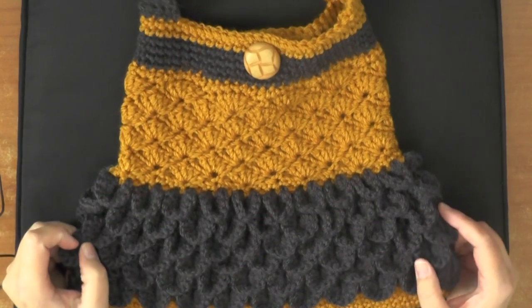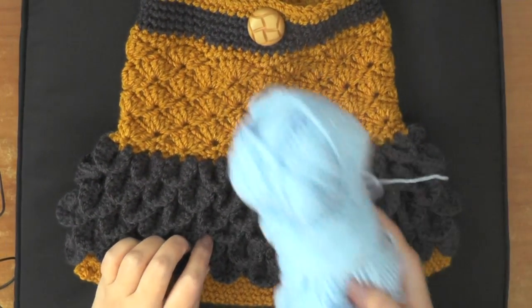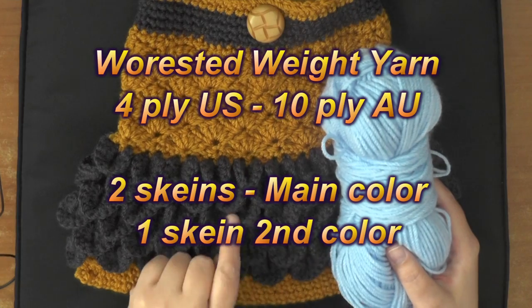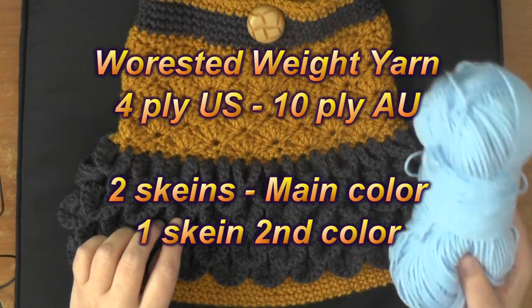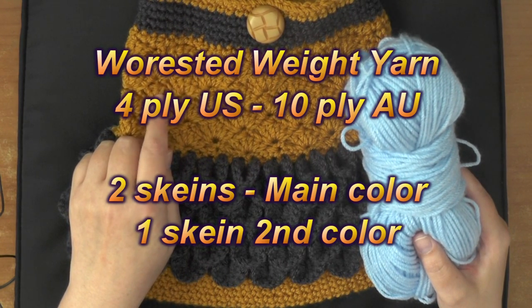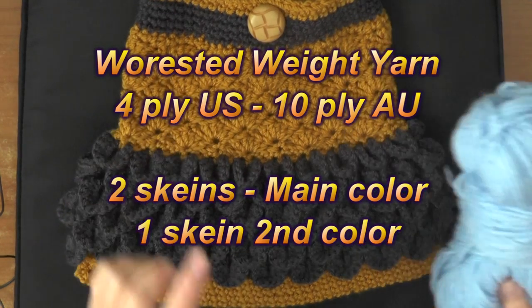What you're going to need for this tutorial is two different colors. You're going to need worsted weight yarn — 4-ply for the U.S., 10-ply for Australia. Get two skeins of the color you plan on using for the crocodile scale because it takes a lot of yarn to do that, and you only need one skein of the other color. So two for the crocodile stitch, one for the shells.